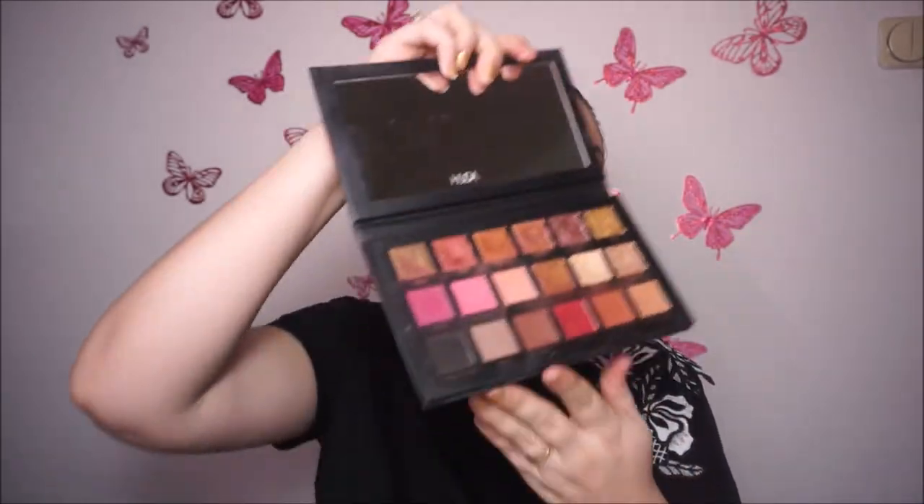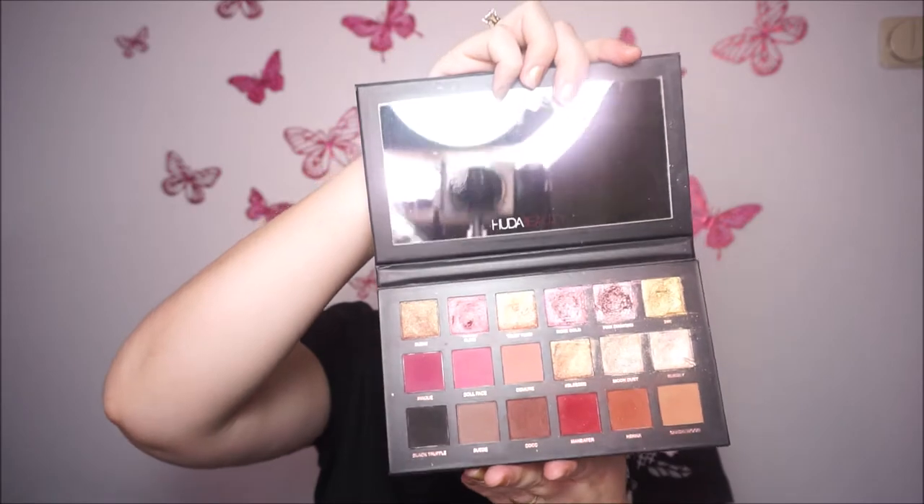I'm going to start with this one from Huda Beauty — it's the Remastered Rose Gold palette. This is how it looks like inside. I have this palette for about two months and I bought it from Sephora. I really like it — it was about 64-65 euros and I think it's a great palette.